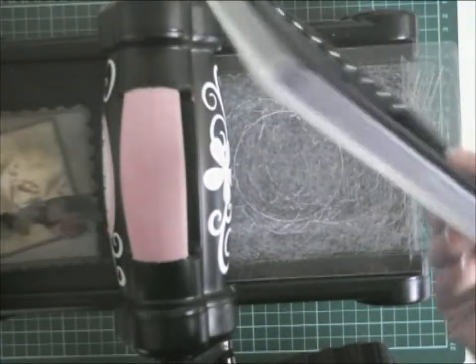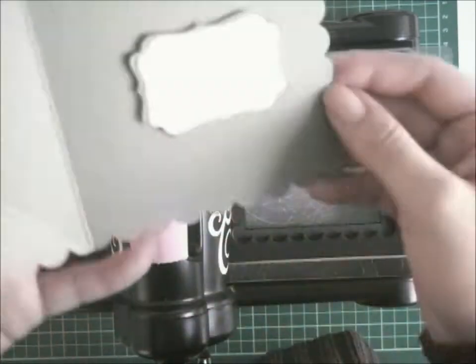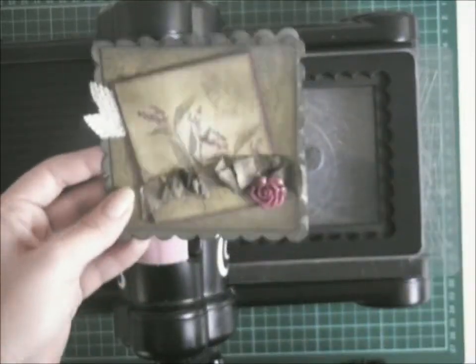This shape of the card is actually made with the Stampin' Up Squares Framelits Large Bigz die. It's clear so you can see where you're putting your card stock in. I've cut out the base and also the top layer of the card.